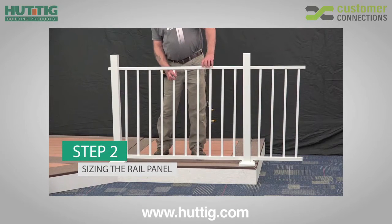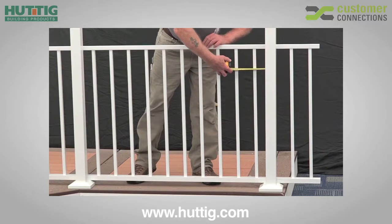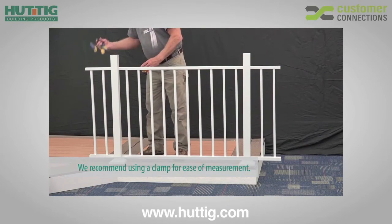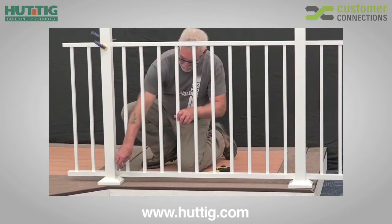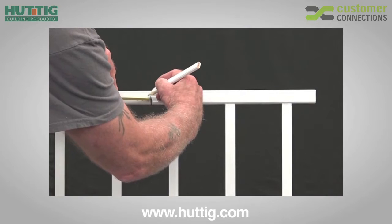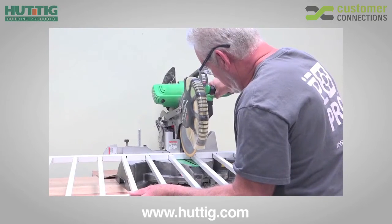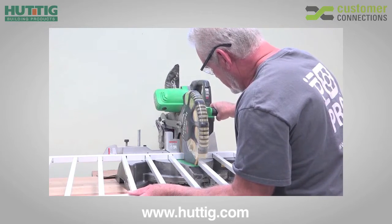Next, place your pre-assembled Avalon rail panel across your opening, ensuring equal baluster spacing on each end, and mark the rail panel at the post face on all four corners. Measure 1 1/4 inch from the marks towards the center of the rail panel to allow for bracket clearance, and cut the panel on your marks on all four ends using a carbide tip saw blade of at least 60 teeth.